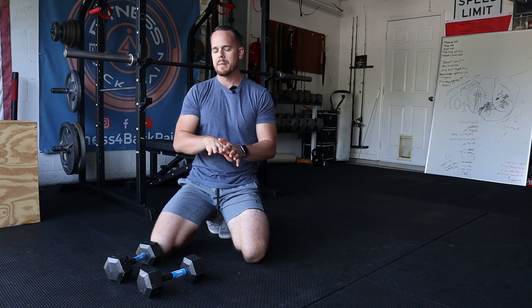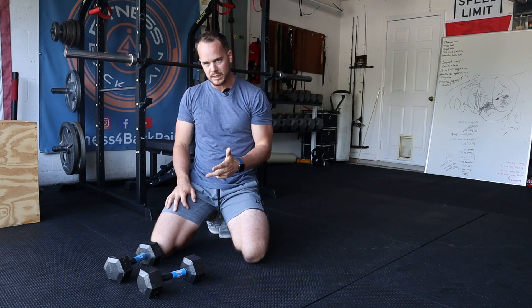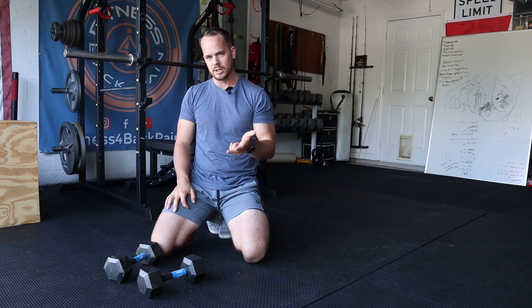Start on your knees, then maybe progress to a full leg extension. Go easy, go light with the weight. Most importantly, go slow.